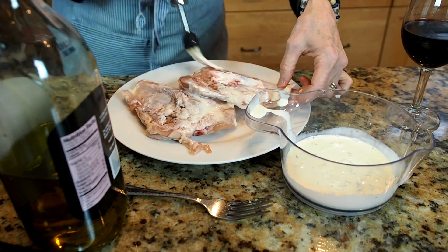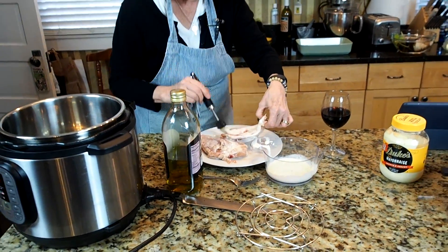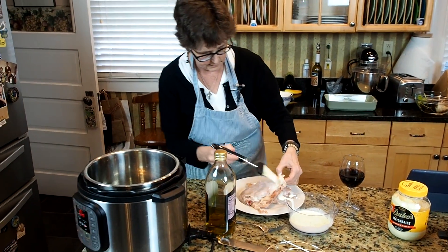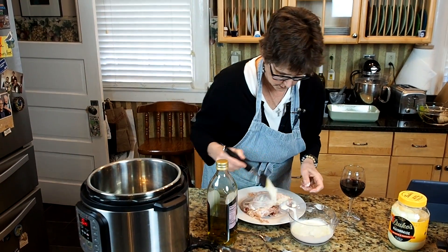Once you've gotten the brush all covered with that chicken, you need to make sure you just put it away and don't use it again for anything else until it's been washed. A little garlic on there.